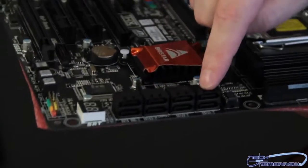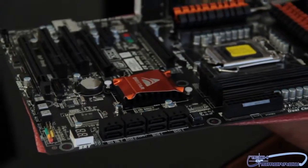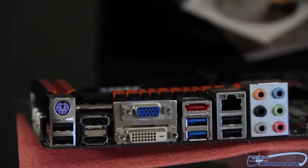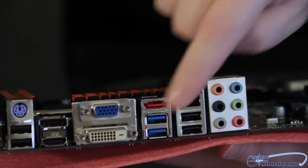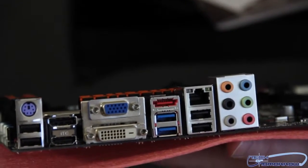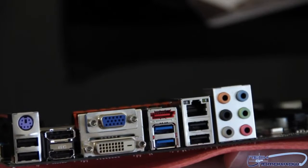Flip it around — one, two, three, four SATA connectors on this side, so there's eight altogether. Flipping around to show you guys the rear I/O — very interesting. Some legacy stuff: USB 2.0, HDMI, DisplayPort, DVI, standard old VGA, eSATA, USB 3, more USB, the LAN port, and the 7.1 audio outputs.